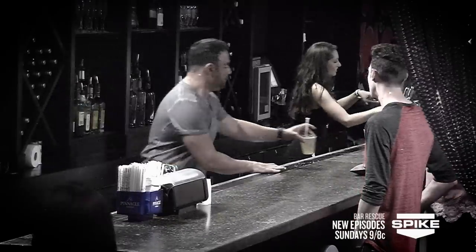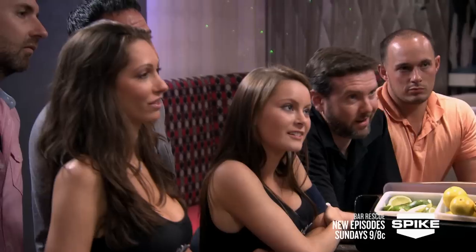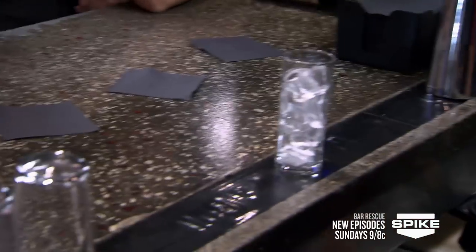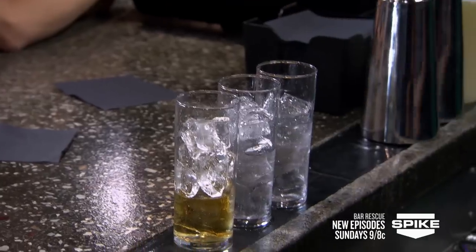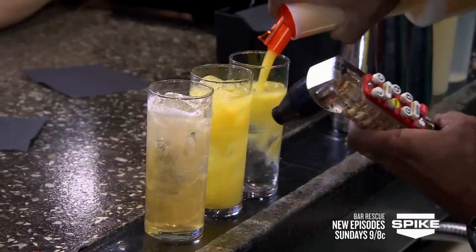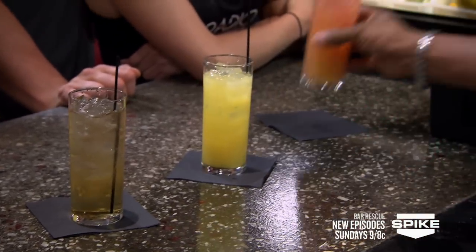Last night you guys were making one drink at a time, one drink at a time. So I'm going to show you a little bit of multi-tasking — how to make three drinks at one time. We have one straight drink in a mixer, and two drinks that are very similar. Boom, boom, and boom. Whiskey ginger, fuzzy navel, sex on the beach.